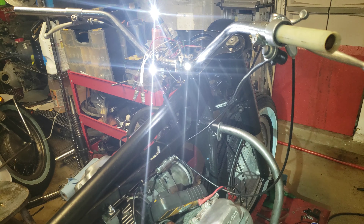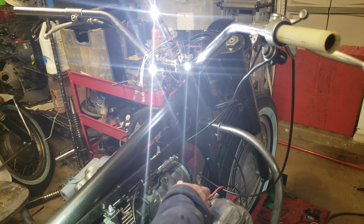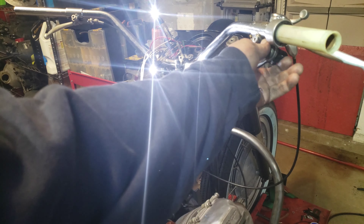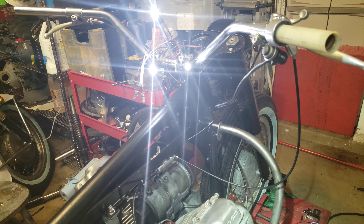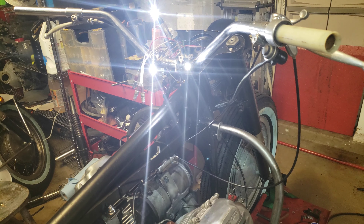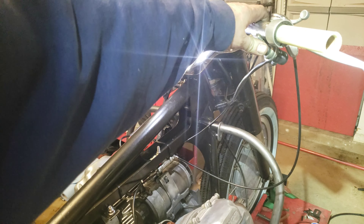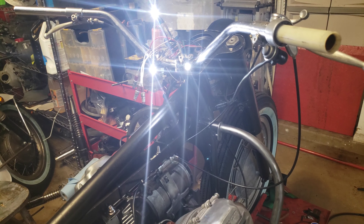The only thing to test out now is — let's see if it starts. Well, it's not going to start because I don't have anything hooked up. I don't have spark plug wires or anything like that. But let's see if it turns over.